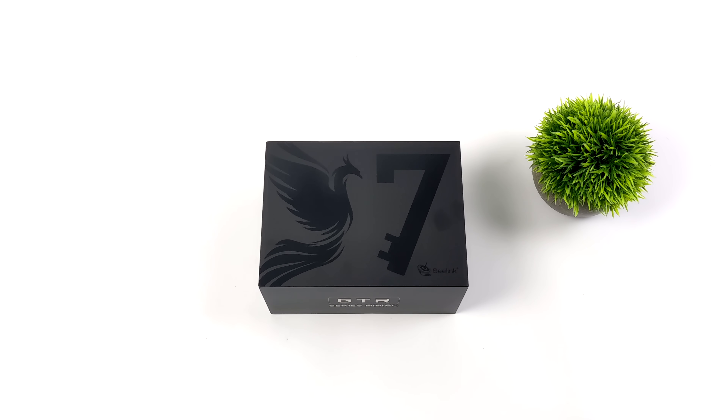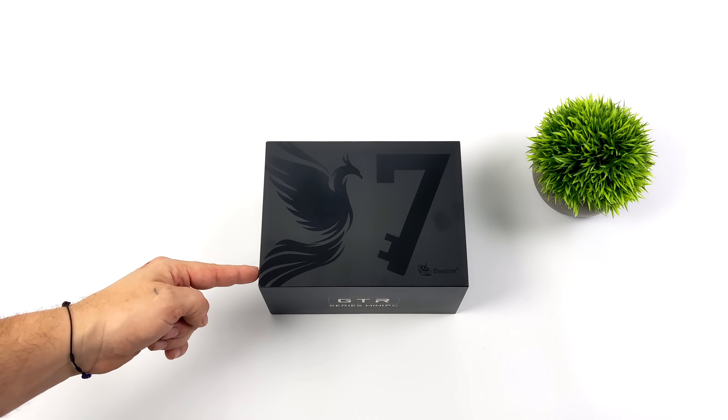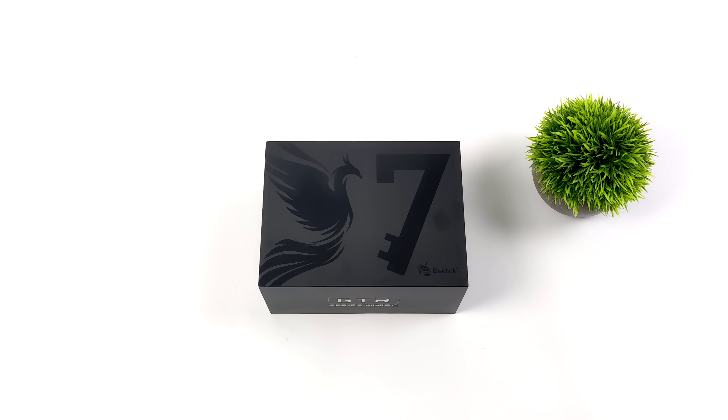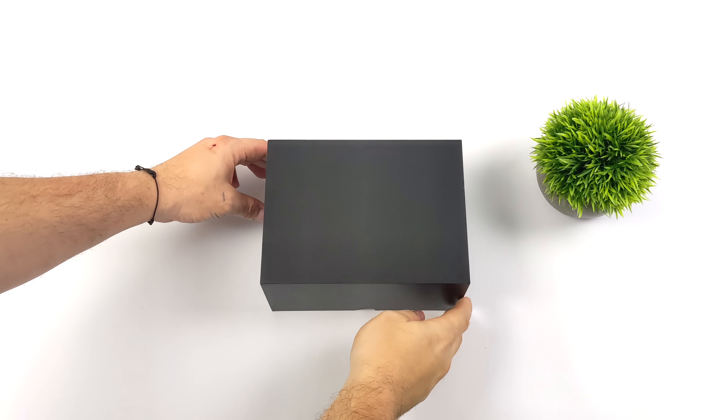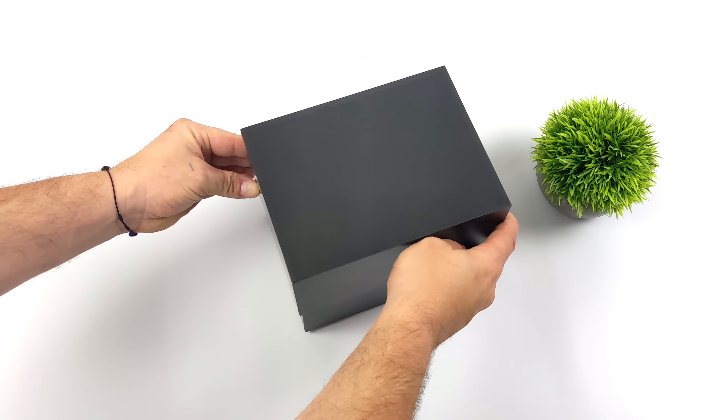Hey, what's going on everybody, it's ETA Prime back here again. Today we're going to be taking a look at the brand new Beelink GTR7, and I'm really excited about this one because it's actually powered by a Phoenix Point APU. These are Ryzen 7000 chips — this one happens to have the 7840 HS. With the newer releases from Beelink, just keep in mind they also offer a Pro version powered by the Ryzen 7940 HS.